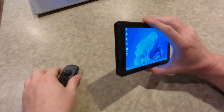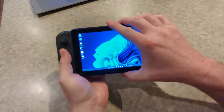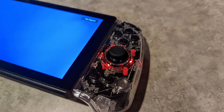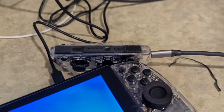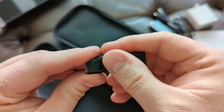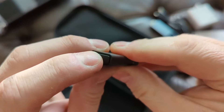The controllers are Switch-style controllers and even have the same rails on the sides, meaning you could use Switch controllers or any third-party controllers, but this console will not charge any controllers. The controllers that come with this unit have USB-C ports for charging. It's sort of a drag, but it does keep the costs down. To connect both controllers to a PC or console, you'll probably want to use the USB dongle they provide — otherwise it will be tricky, or maybe impossible, to get both controllers to act as one.